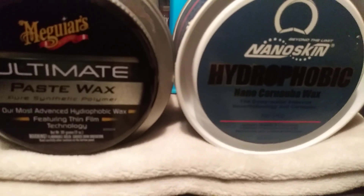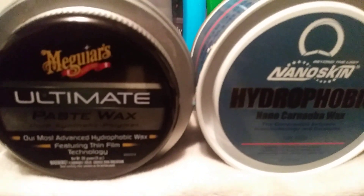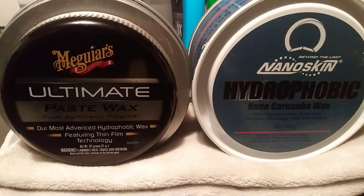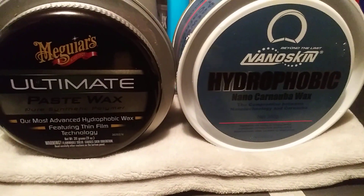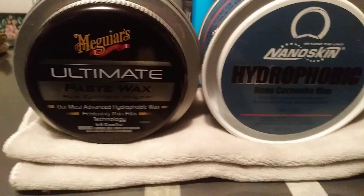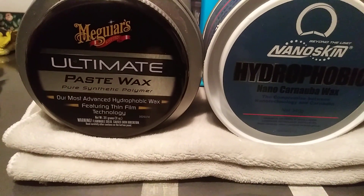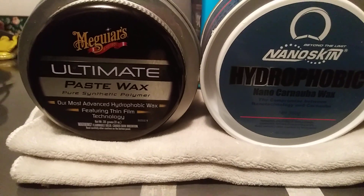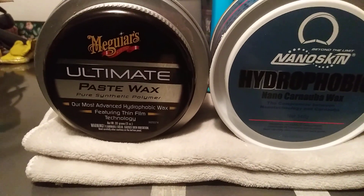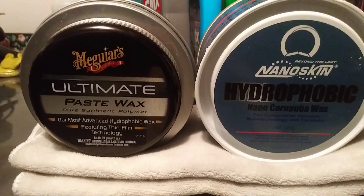We're comparing the McGuire's Ultimate Paste Wax versus the NanoSkin Hydrophobic Nano Carnauba Wax. The NanoSkin is a carnauba wax sealant and the McGuire's is a synthetic polymer sealant. Retail price — both run close to the same: the NanoSkin was $20 on Amazon, the McGuire's was right at $20 on Amazon, so both of these waxes will cost you about $40 together.